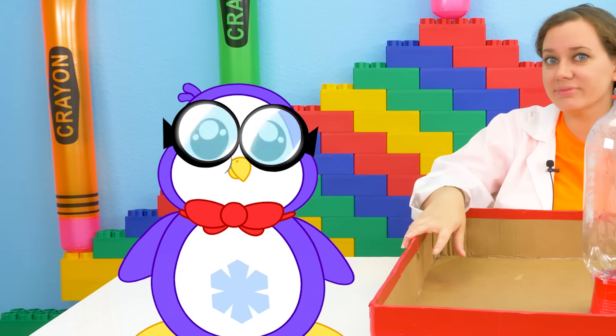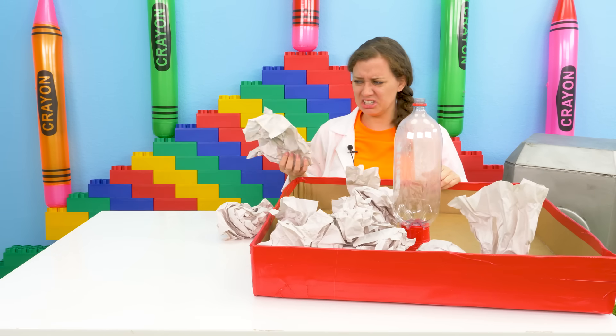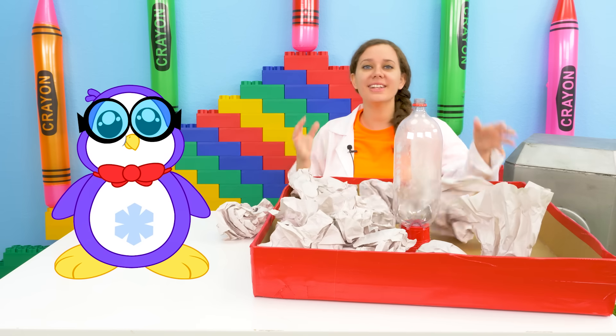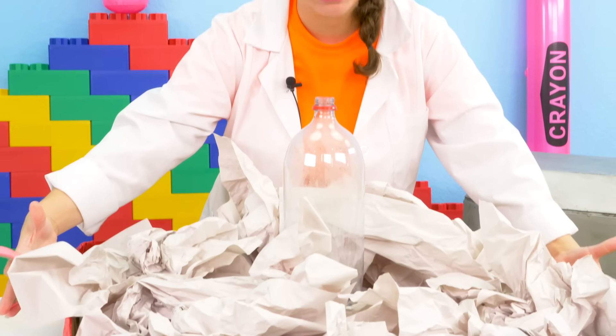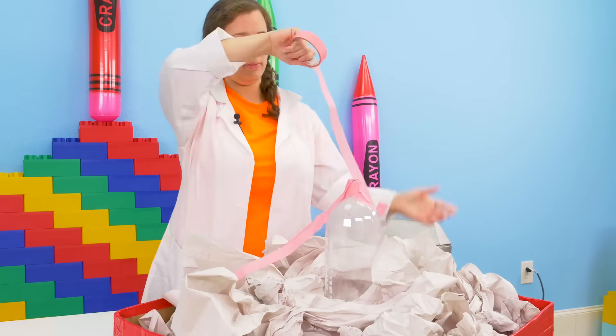I know what'll work — trash paper! That's a great idea. So we're making the shape of our volcano. It's kind of a mess right now, so we're going to use tape to hold all of this together. Now to form the body of the volcano with some tape.